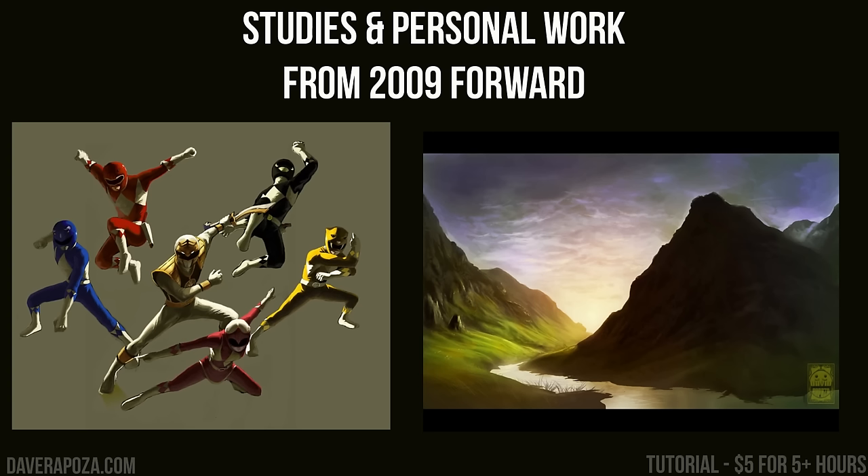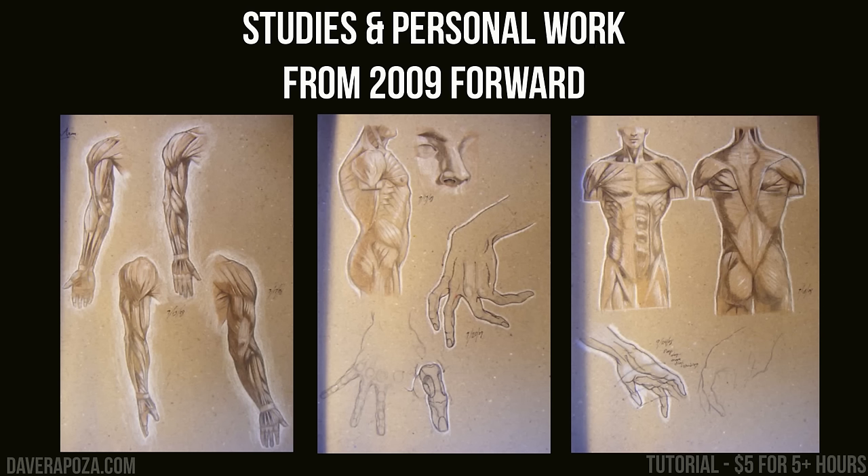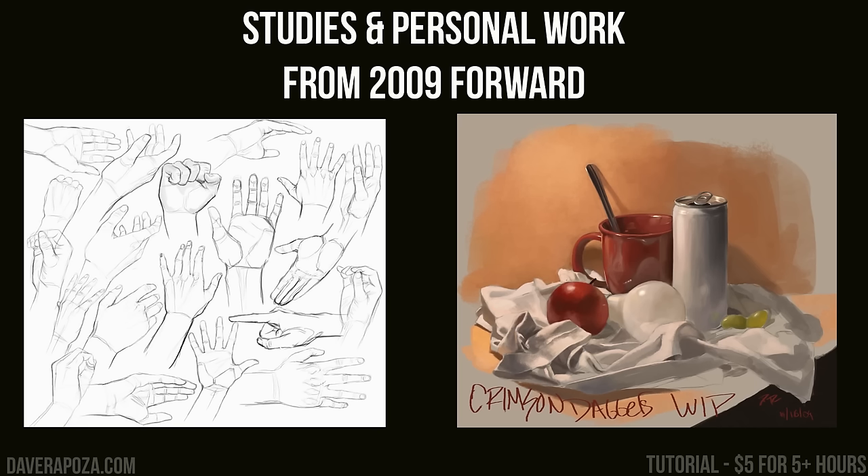I used to participate in a forum called conceptart.org. On that website there was a sketchbook section where you could watch all of these pros who had grown and become these amazing artists. You got to see how they grew into becoming the artists they are now, and I got to see how they studied. That's pretty much what I went off of — I just was like, okay, I'll do what they do. I learned that some of it was wrong, some of it was right, some of it worked for me, some of it didn't. But I just kept going.